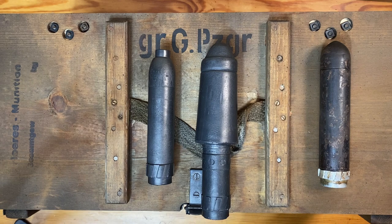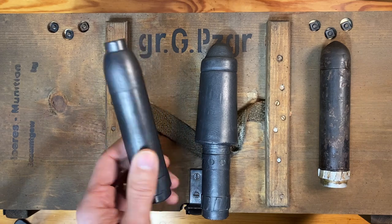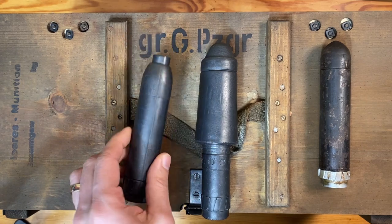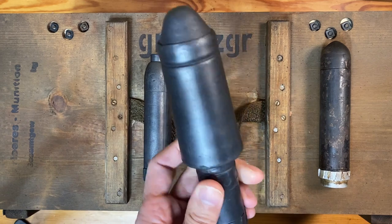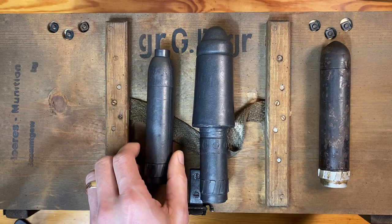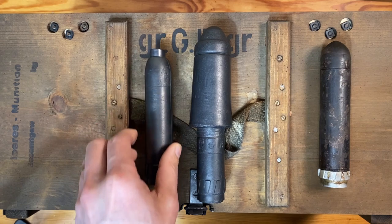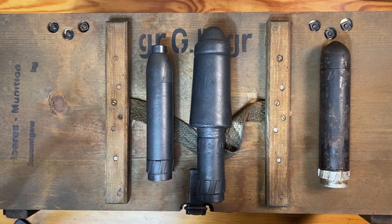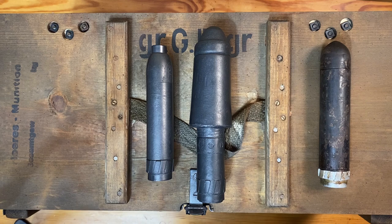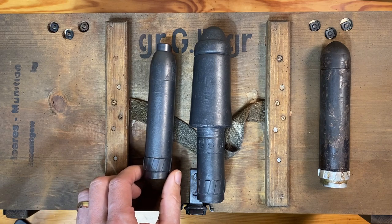Along with the introduction of the Gewehrgrenat-Gerät in May of 1942, the Germans introduced three main types of rifle grenades. The first was a rifle high explosive grenade, the second was an anti-tank rifle grenade, and the third was a practice or dummy round very similar to the high explosive grenade that soldiers could use practicing shooting at targets. It would emit smoke upon impact of a target and give the soldiers a good idea of how accurate they were in firing these weapons.